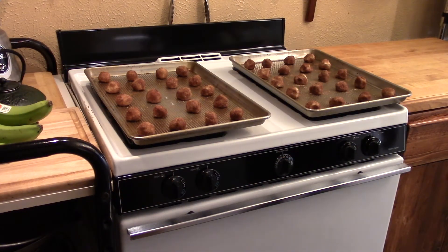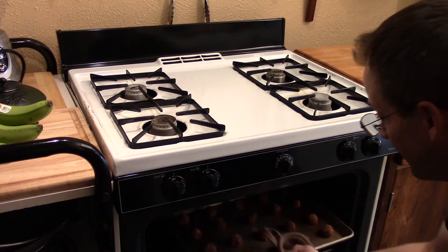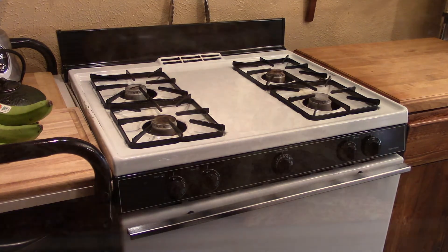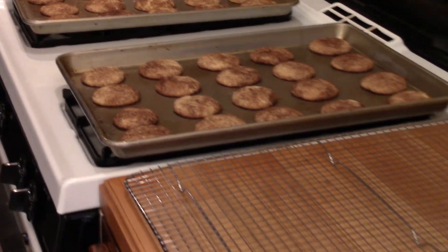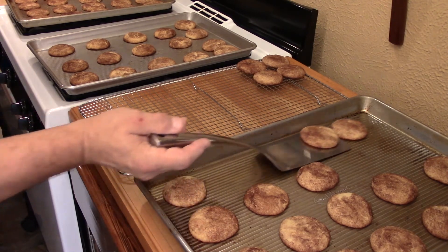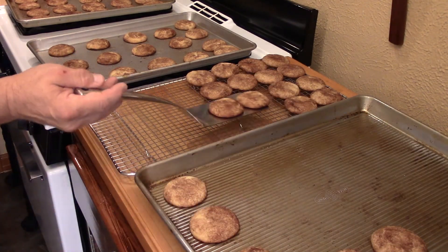Our oven's at 400 degrees, spacing is even on those cookies — let's get them in there. We want to give those six to nine minutes; keep an eye on them depending on how you like your cookie cooked. Look at these — we just pulled them out of the oven and they're cooling down. Give those cookies about six minutes to cool, then get them onto a cooling rack. Enjoy some of them warm if you want — after all, that's part of the reward for doing the work.